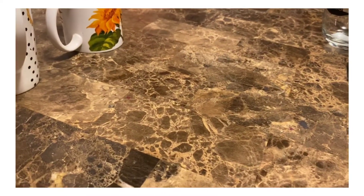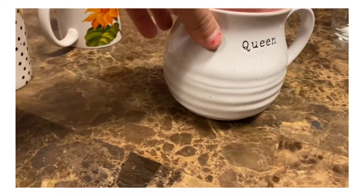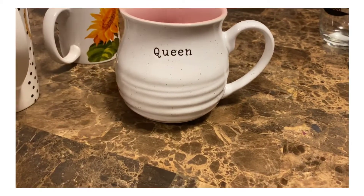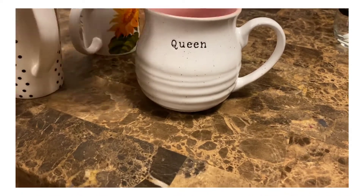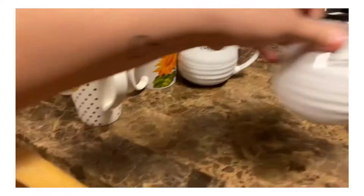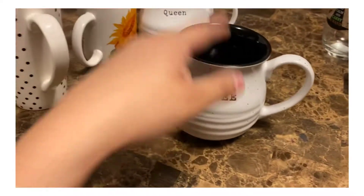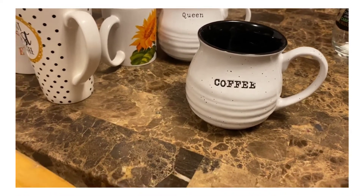This one falls into the fall category just because it looks farmhouse to me, even though it has pink inside, and I just like how it says 'queen.' And this one is fall to me as well — it looks farmhouse, has black on the inside, and says 'coffee.' You could basically use this cup all year round.